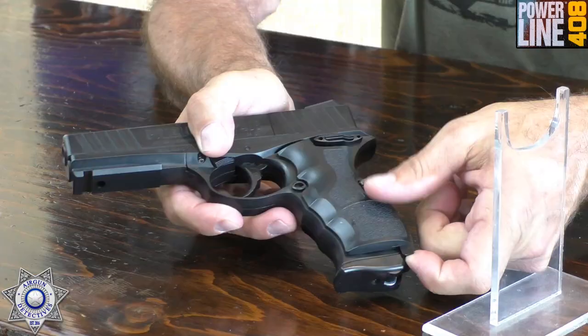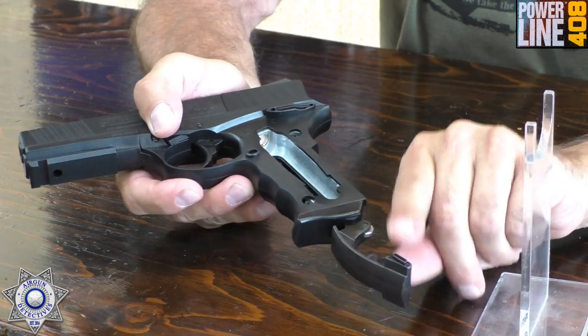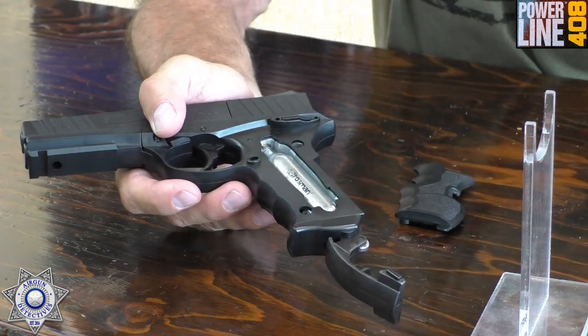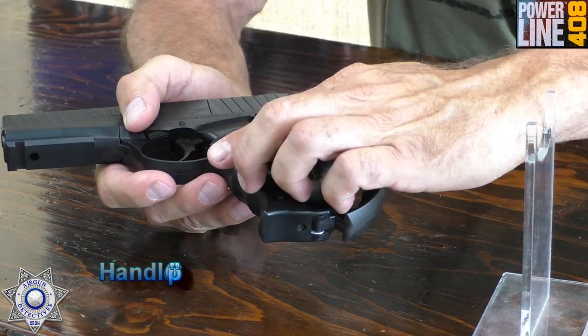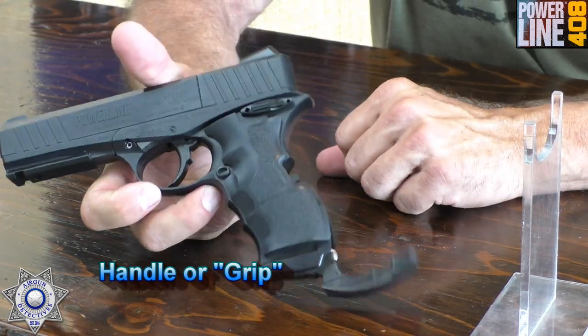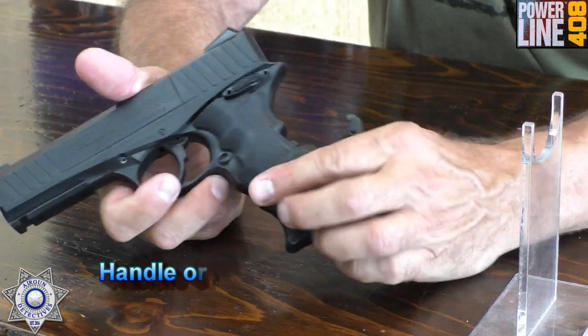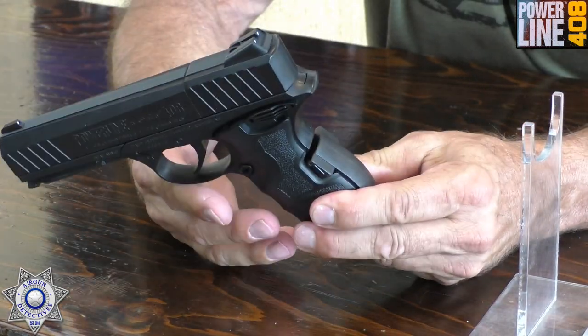As far as loading CO2, this thing is really easy. It's got just a little cover here — you pop the cover off, push this button down, and slide the handle open. Your CO2 simply drops in. I like to put the handle back on right away just in case there's leakage — it's just a little protection. You bring the arm up and close it, and boom, your CO2 is in there and you're ready to go.